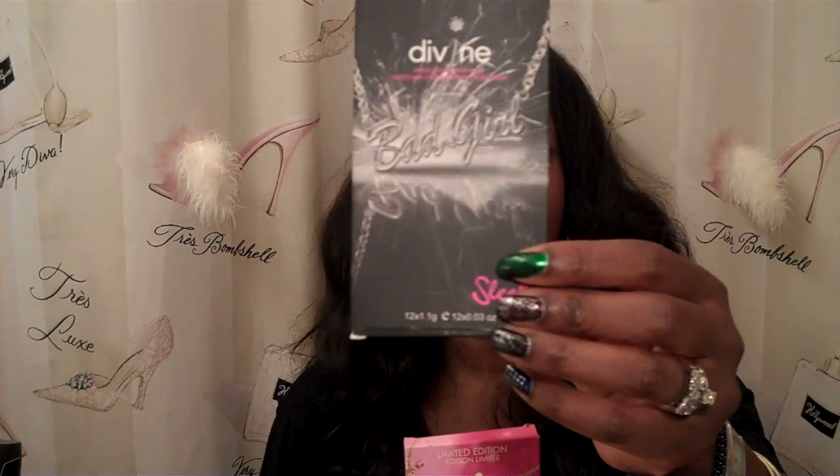We will talk more in another video — a review of these two eyeshadow palettes — just to let you see what it looks like.